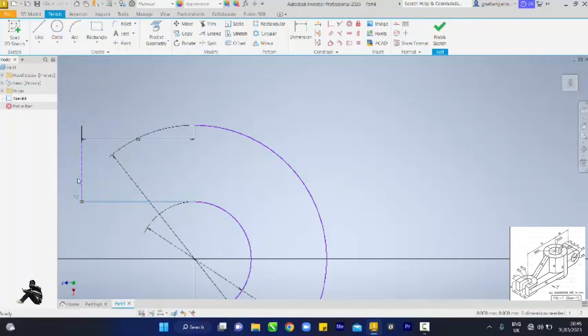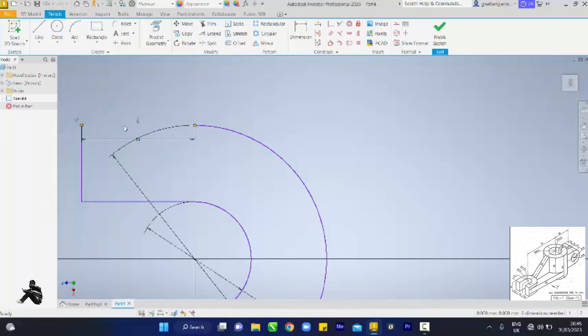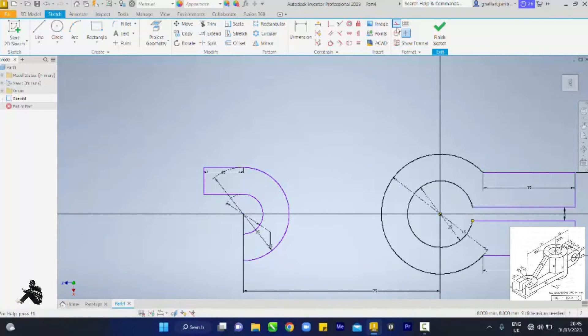Make sure yours is also construction. Construction, construction. I forgot to turn that off so make sure yours is turned off so it can be construction. We'll do the same thing here again — drag out, all we need is 10mm or 15mm. 15 — is my line straight? Yes. Then I take it upwards and it tells me it's straight. It gives me a green line and I'm okay.